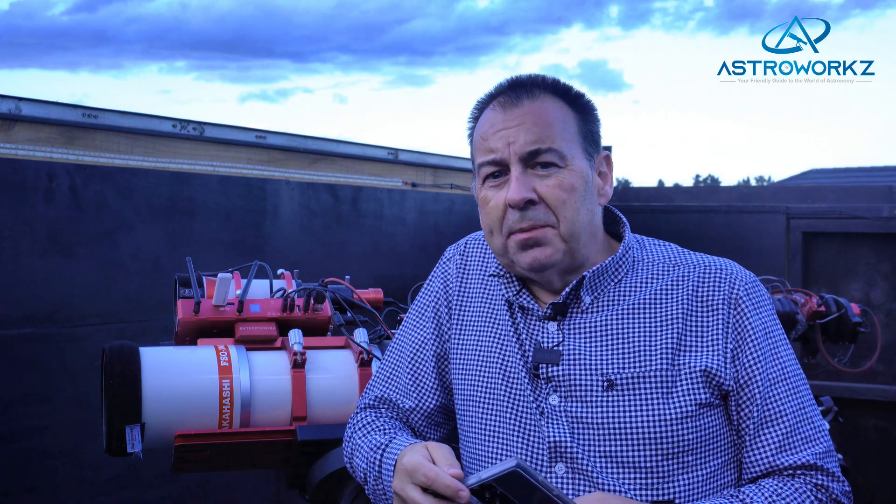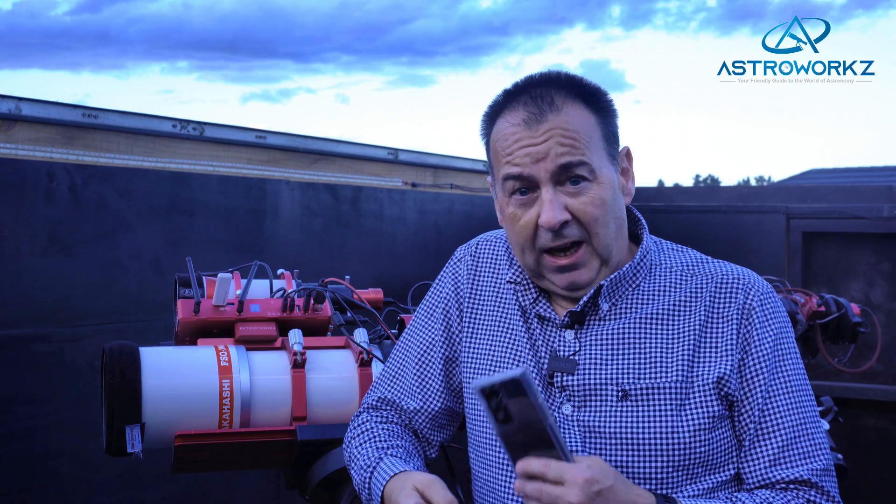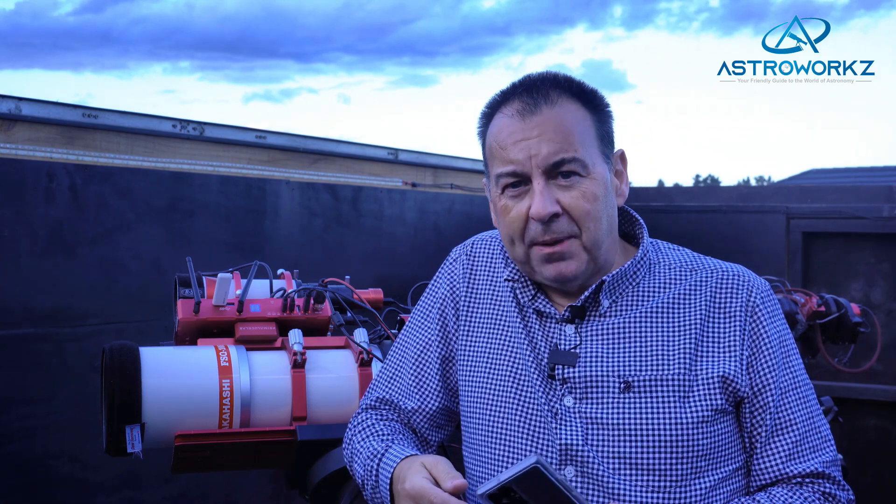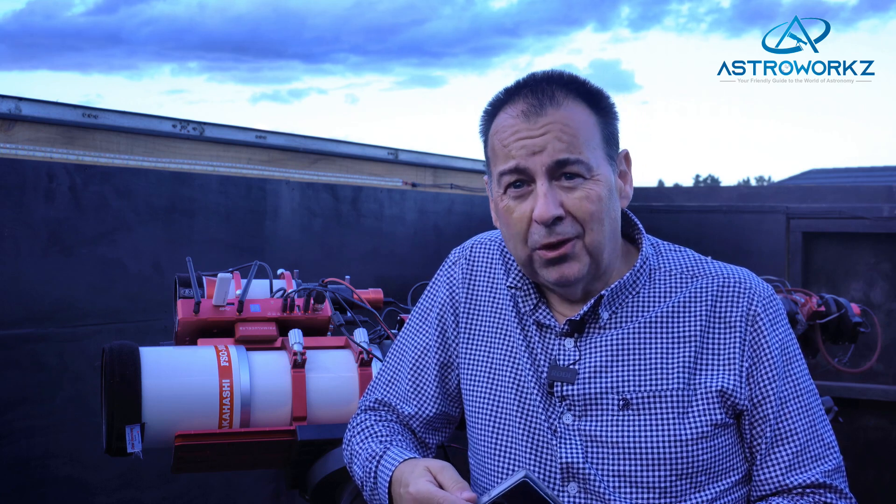When people think about the hobby of astrophotography they start to think of an expensive telescope mount, a large telescope and an even more expensive camera. This is what many people's first concept of an astro-imaging rig might look like. This might be true for more seasoned imagers, but for a newcomer to astrophotography this can be a daunting prospect, both from a technical perspective but also a financial one too.